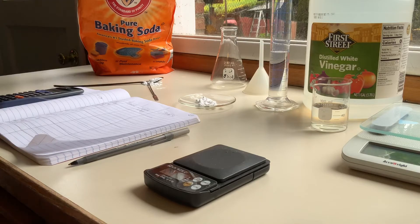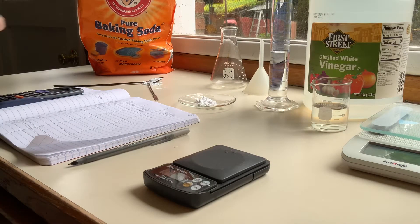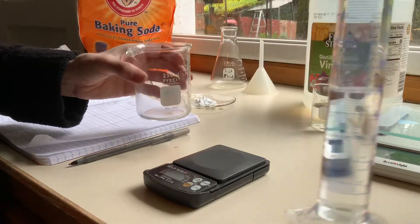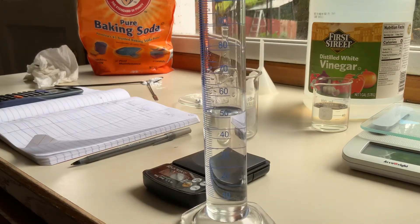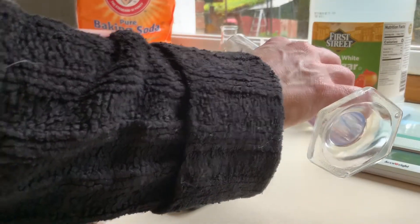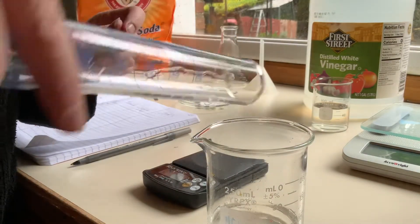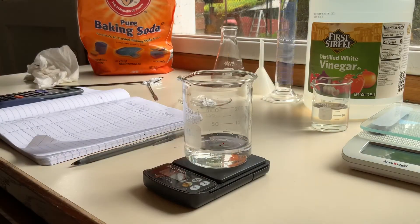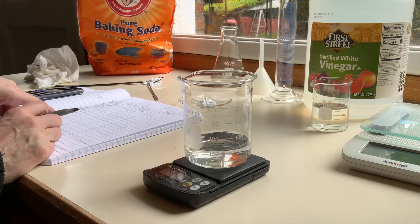I'm going to take my beaker, make sure it's dry, and re-zero the balance. In the lab we'd love to work with two decimal places but we don't get that in this case. I have my clean dry beaker and I need to add my acid. You can see I've got 50 milliliters — the camera moved to the other side. It doesn't have to be precise; we're using excess acid to make sure we react all of the sodium bicarbonate.